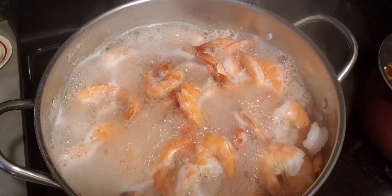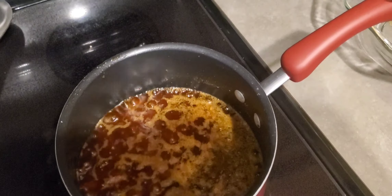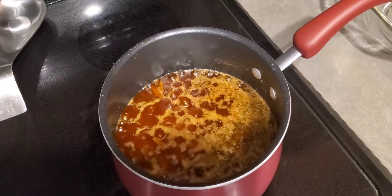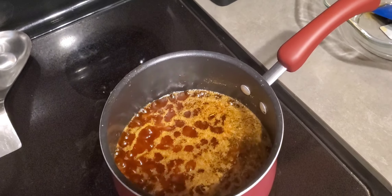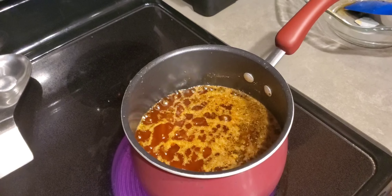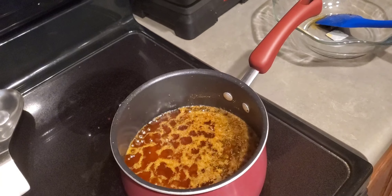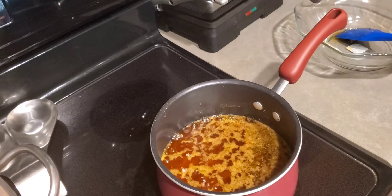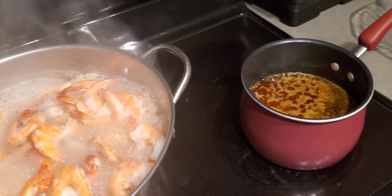Here's my butter sauce going over here. I used about four sticks of butter, put some Worcestershire in there, some Tabasco, some garlic, some fresh chopped onion, some fresh chopped ginger, some Old Bay, black pepper, paprika, and also some crushed red pepper and some cayenne powder.